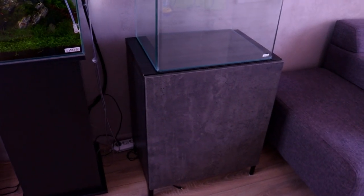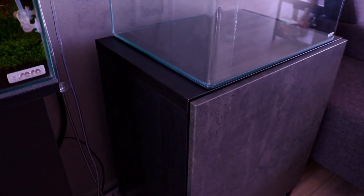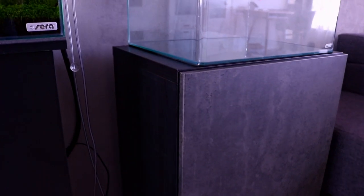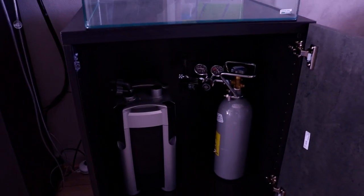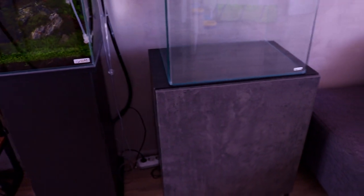Let's have a closer look. This is the black BESTA cabinet from IKEA, measures 60 by 40, and now with the legs installed it's about 74 centimeters high in total. I've already put the filter and the CO2 inside just to see if everything fits nicely. The doors have a nice soft-close system so we don't scare the fish later on. I'm pretty happy with that.